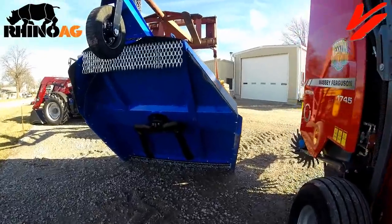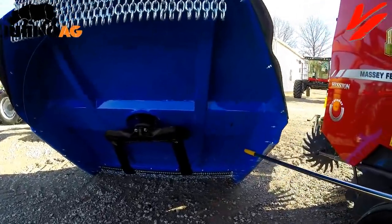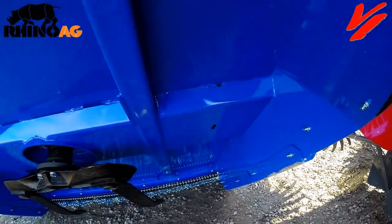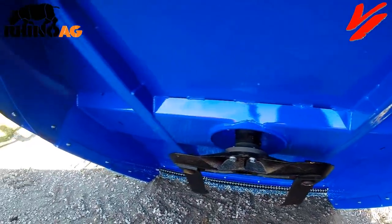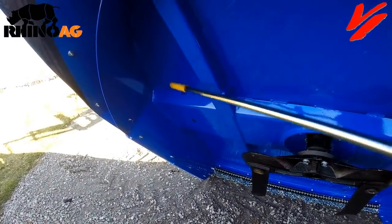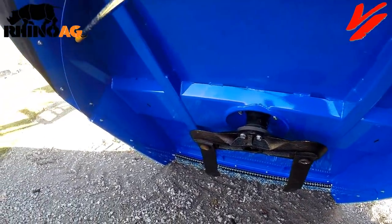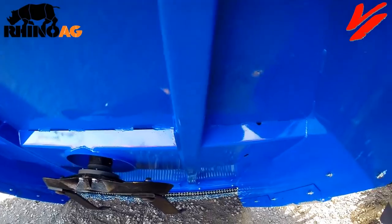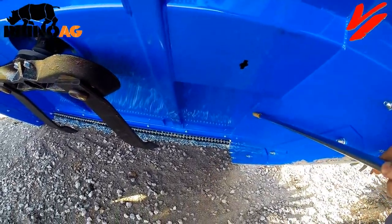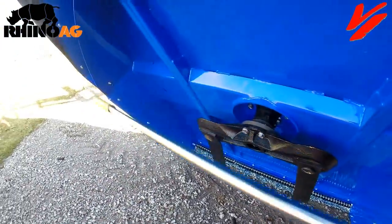Now we've got the TW 36 raised up. Looking underneath the deck, you can see there's a tremendous amount of volume area. In heavy material, you can have a lot of cut material in there to disperse. That's part of making a good cutting edge — your cutting is done in the front half, and discharge is done in the back half.